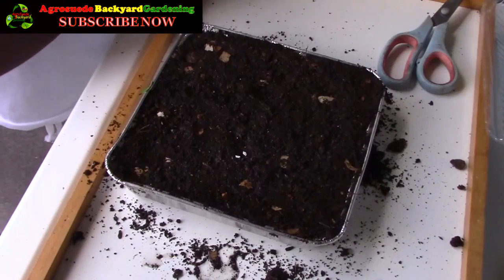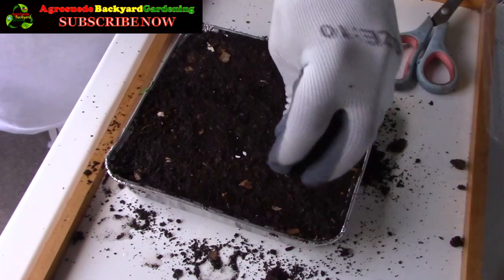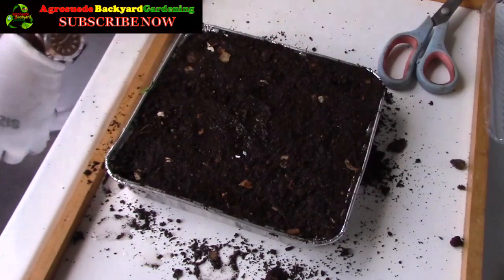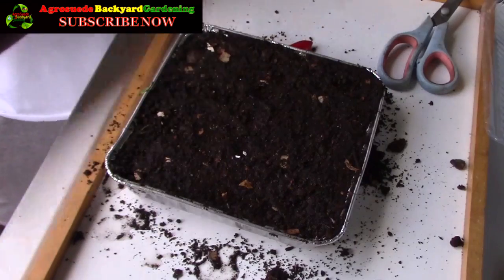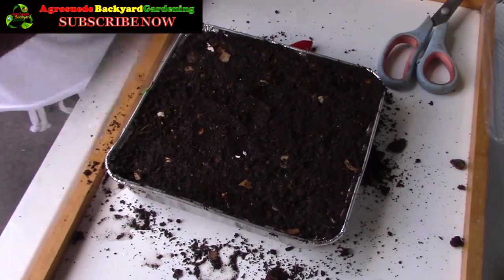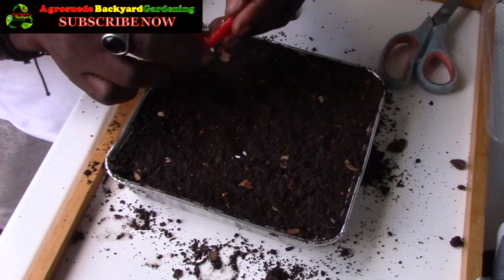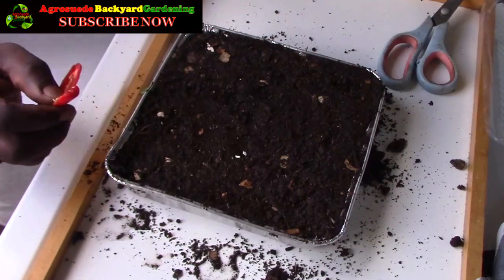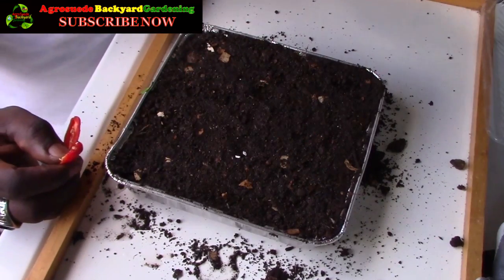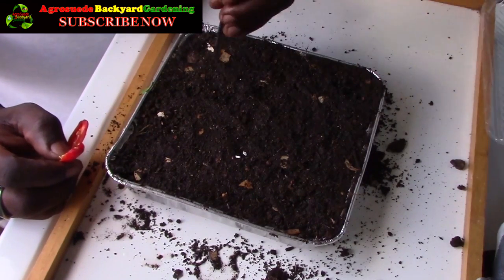I'm going to give it some water first. You could wet it where the foam pieces are. I've got my pepper here. I'm going to take off the gloves because I don't like to handle seeds with gloves on. This pepper doesn't have a lot of seeds, but we are still going to make it work. I don't have a lot of tools yet as I still haven't gone out to buy some.